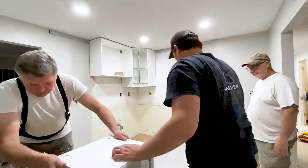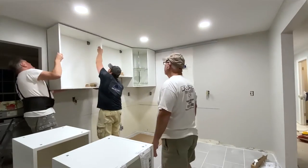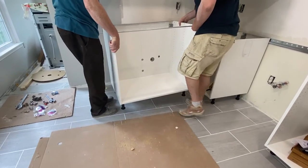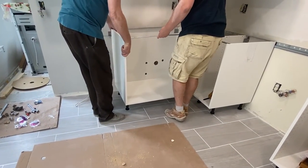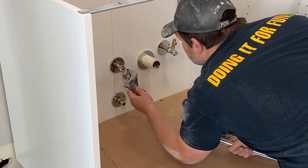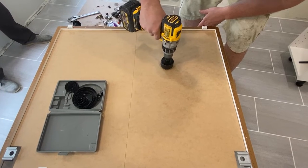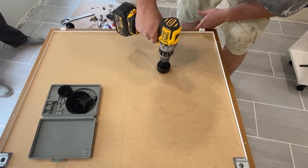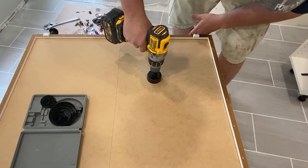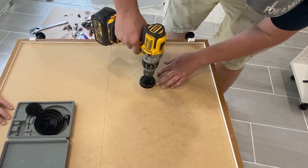In the previous video, we went over all the tips and tricks for hanging IKEA kitchen cabinets. If you missed it, you can find it in the description below or in the card at the end of the video. Today, we will show you how to cut holes in your IKEA sink cabinet to accommodate the pipes connected to your sink, as well as how to reinstall the water shutoff valves. Drilling holes in a brand new cabinet can be intimidating, but we have devised a simple method to give you the confidence to tackle cutting all the pipe holes without fear of damaging the cabinets.